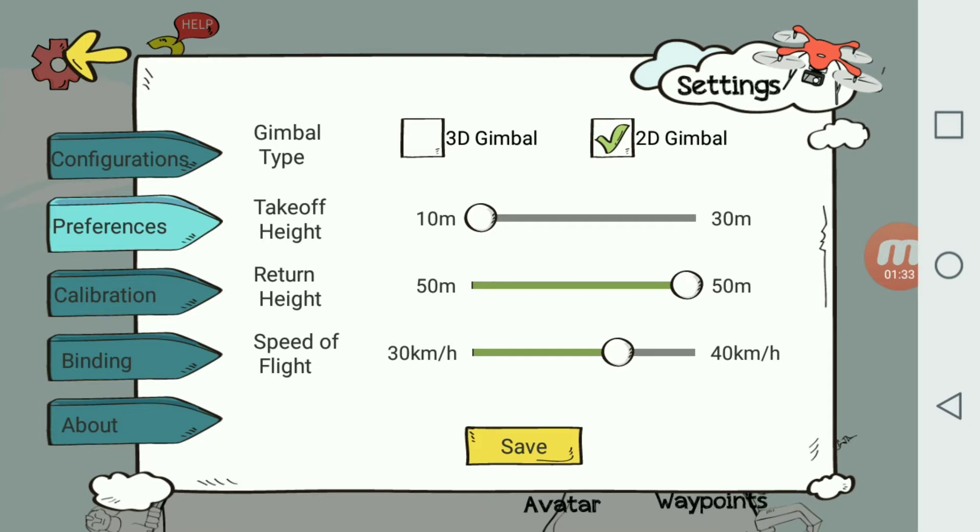Always keep the return height at 50 meters — you want it to shoot up in the air and then come back. 50 meters is a safe decision; if you do lose connection it goes up to 50 meters and you don't have to worry about hitting anything on the way back. I also adjusted my flight speed from 18 kilometers an hour up to 30 kilometers an hour so next time we do waypoints we can see if it moves faster.